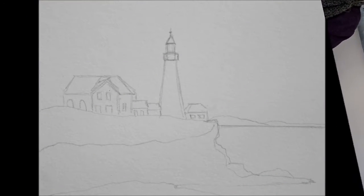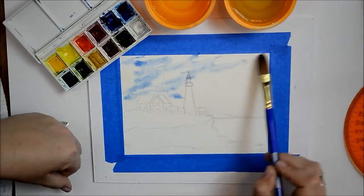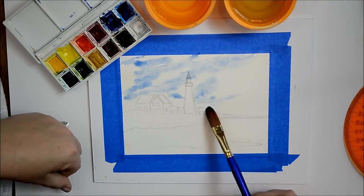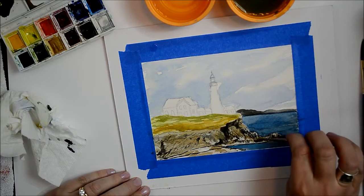Usually I'm doing the landscape, so this is a little different. To help you draw this out, I've added a PDF of the actual lighthouse sketch. We'll go over lots of different things — how to paint the sky, a nice airy wash, and we'll get into a lot of little fine details on this one.